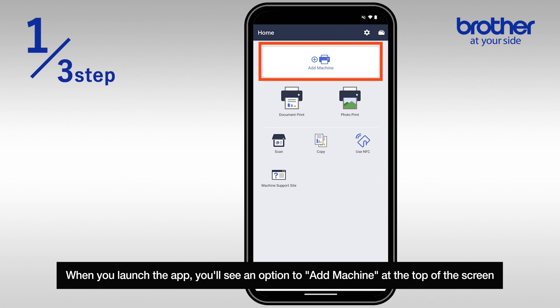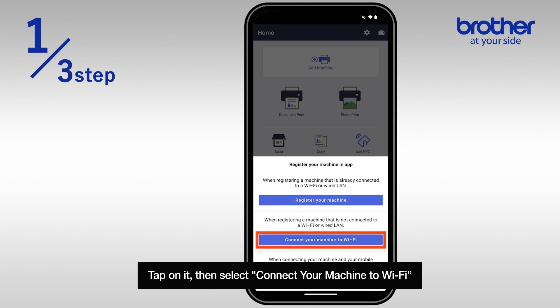When you launch the app, you'll see an option to add machine at the top of the screen. Tap on it, then select Connect your machine to Wi-Fi.